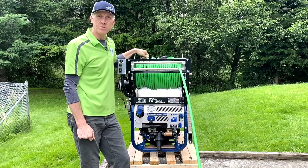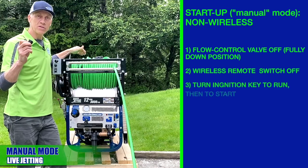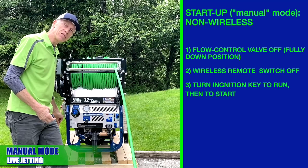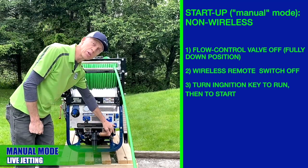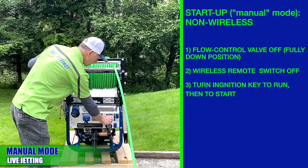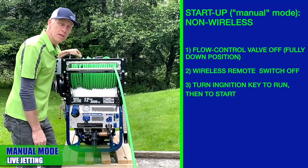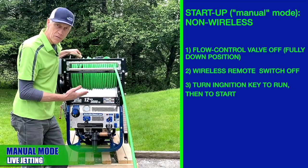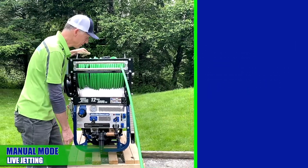Let's do some live jetting here. We're going to start in manual mode — without the wireless remote. First, make sure the red handle valve is down in the safety position. If you have remote control, make sure it's off. Now you're free to use the key start. Put the key in, turn it to the run position for a moment, let the fuel injector load, let the wireless control valve reset if you have wireless, and then get jetting.